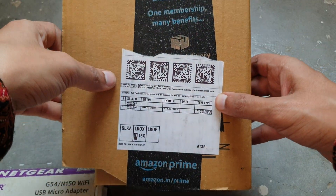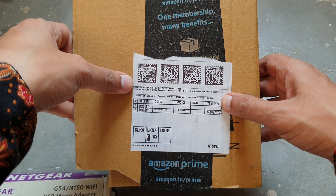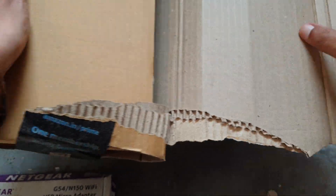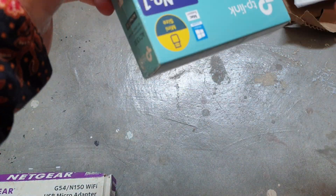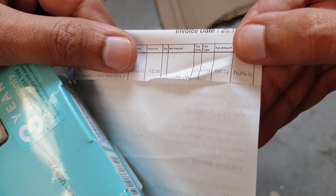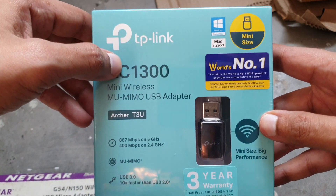Today I got a package from Amazon — a USB Wi-Fi adapter for a computer to get signal from your Wi-Fi router. Let's open it and see. I got a discount; it was originally 1349 rupees and I got it for 1281, about 100 rupees off. The brand is TP-Link.